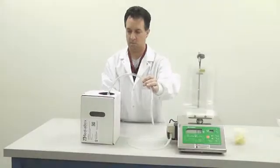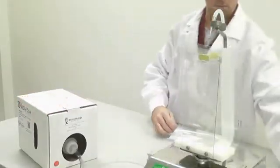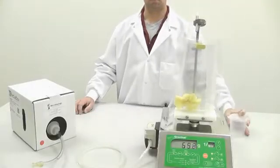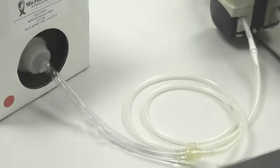For laboratories who make their own liquid media, MediaBox provides a reliable backup should an autoclave become inoperable or there is a shortage of personnel to make media. MediaBox provides a readily available source of fresh, sterile media with long shelf life, ready to use at a moment's notice.